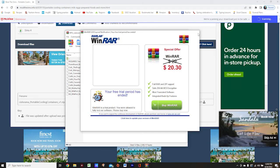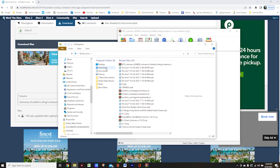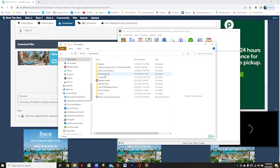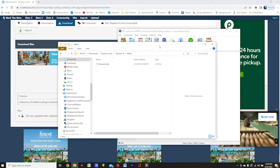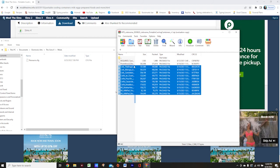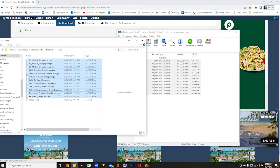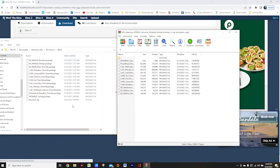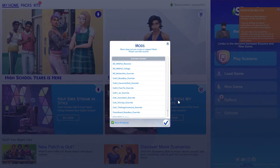My zip file has opened up automatically. I'm going to navigate through Windows Explorer — Documents, Electronic Arts, The Sims 4, and Mods. Then I'll come back to my zip file, highlight each of the files, and drag them over to my Mods folder. That's it — the mod is all installed and we're ready to play.